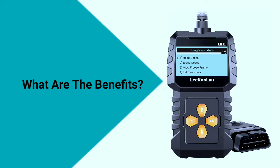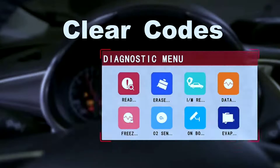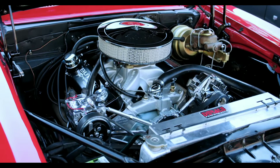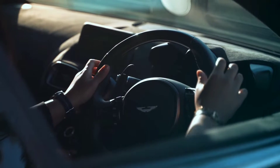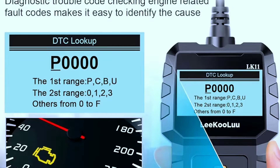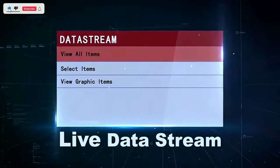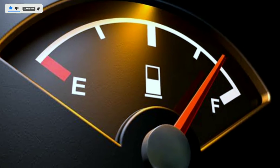The benefits of using the Likuolu LK11 OBD2 scanner include saving money on car repairs — by reading and clearing trouble codes, you can often diagnose and fix problems yourself without visiting a mechanic. It gives you peace of mind by identifying what's causing your check engine light, helps you avoid breakdowns, and can improve your car's performance by letting you monitor live data to optimize fuel economy and emissions.